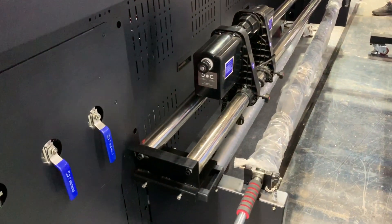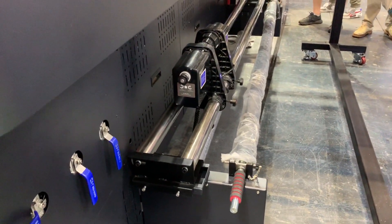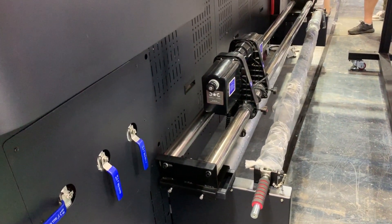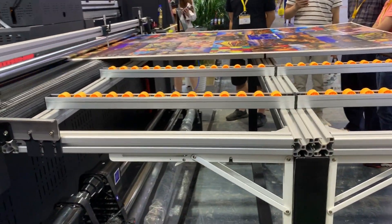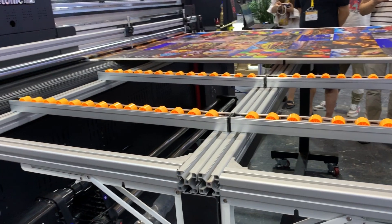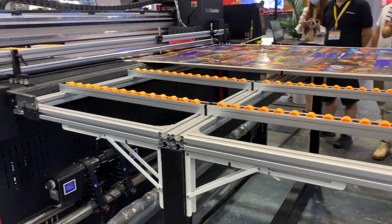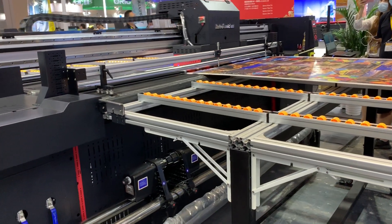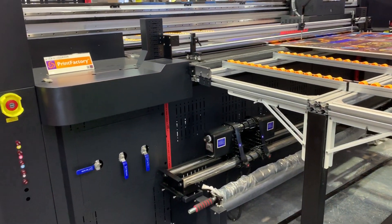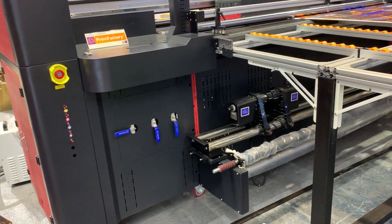Here you can see we have the media system for flexible materials, and this removable table is for rigid materials. You can print on MDF, glass, metal, ceramic, and all kinds of rigid materials. So it's a multi-function machine — you can print on both rigid and flexible media.